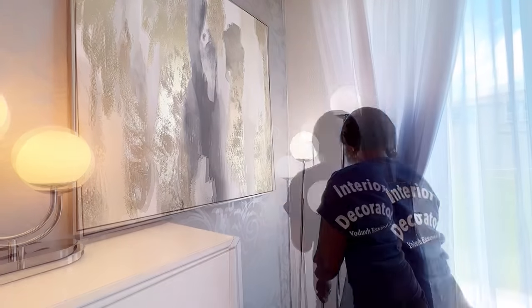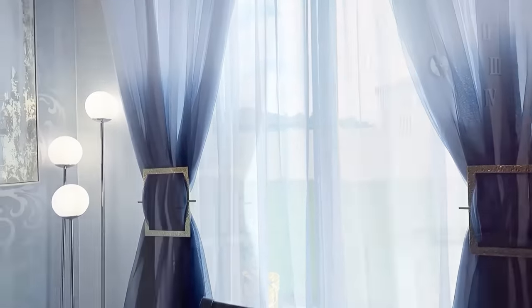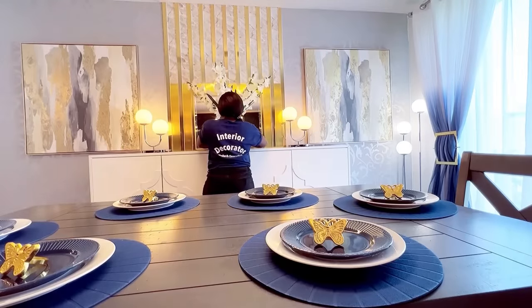I added more lighting to the space and other decor items. And this is what the dining wall now looks like.